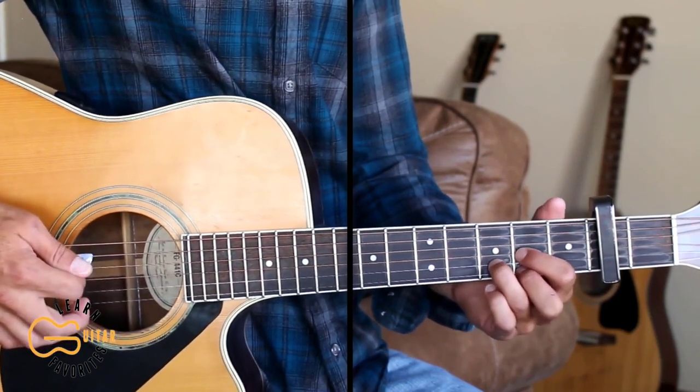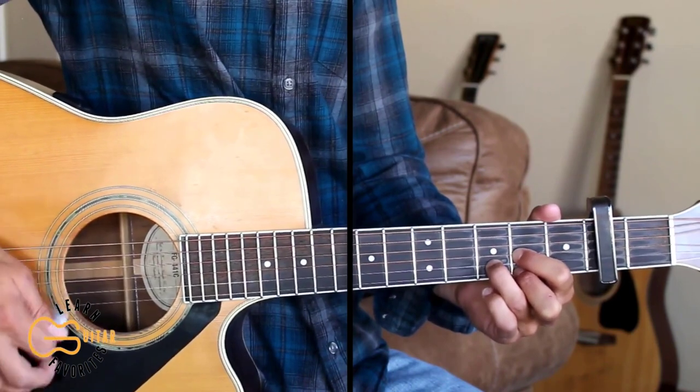And if you just want to strum the intro, you can play: down, down, down, up, down, up.